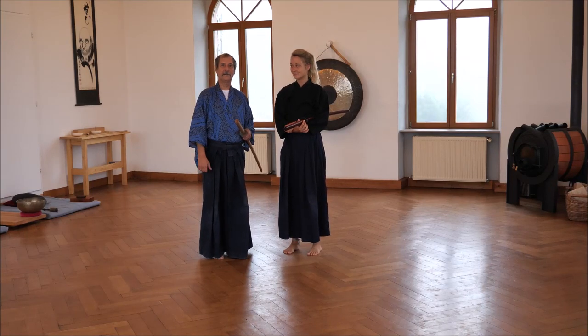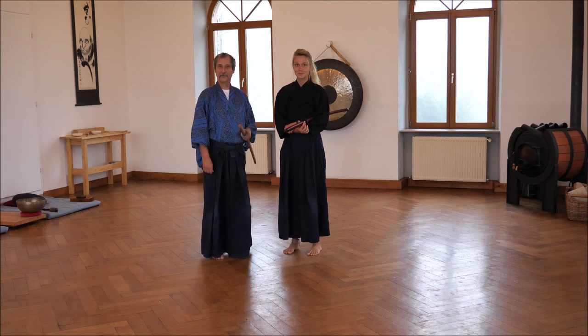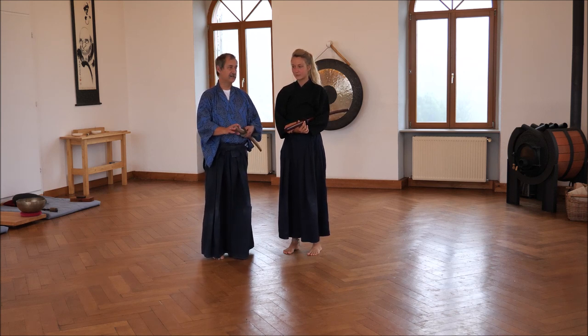Hello, we are in the dojo — Ronin Dojo in the Black Forest in Germany — and we want to explain to you the first kata of Ronin Ryu, performed with Bokken, not with steel swords.